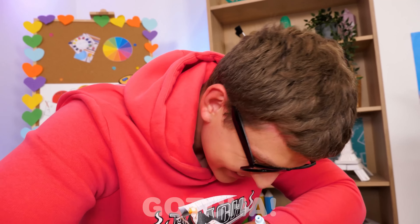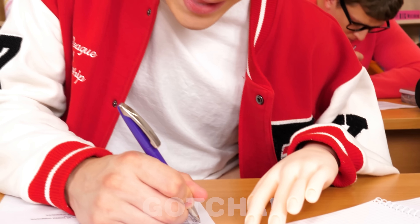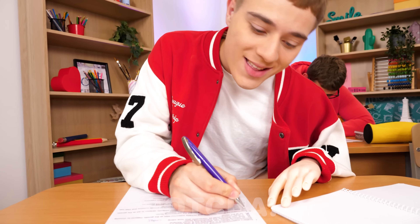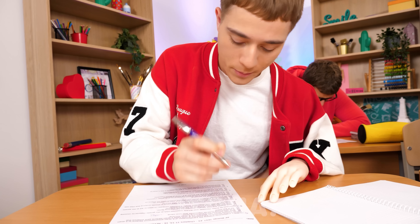Ha ha ha! Ryan, what should I do? Wait a second — I have an idea. Ryan puts his fake hand on the table so he can use the real one to cheat with. That's smart.